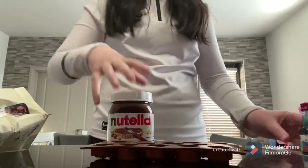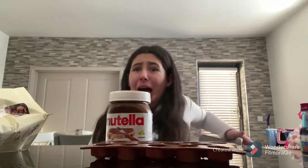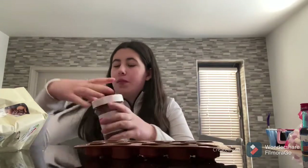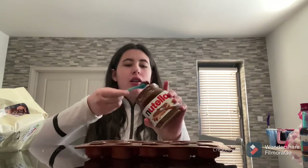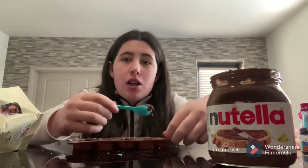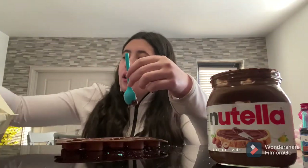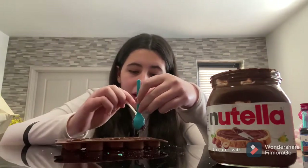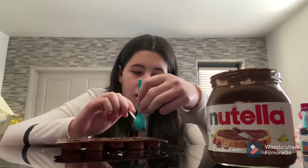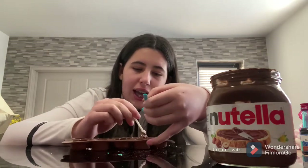So now I'm going to use some Nutella to make some chocolate in these moulds. So I got the little spoon, and I'm pretty sure Nutella will harden in the fridge. Maybe I'll put these ones in the freezer. So I'm going to get this little stick and just start scooping it into the mould. Hopefully it turns out good and not like just Nutella that is cold.